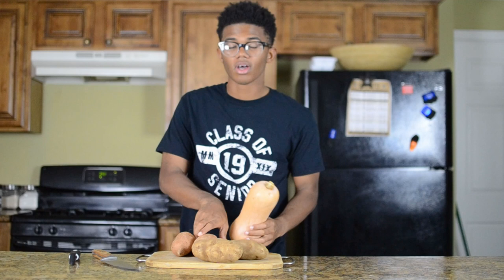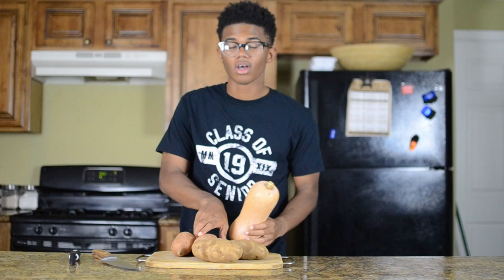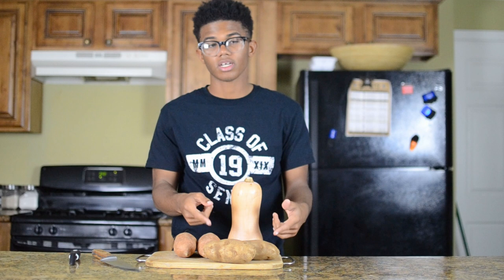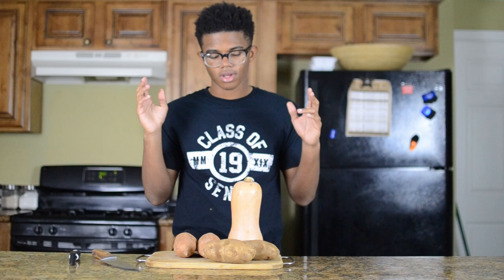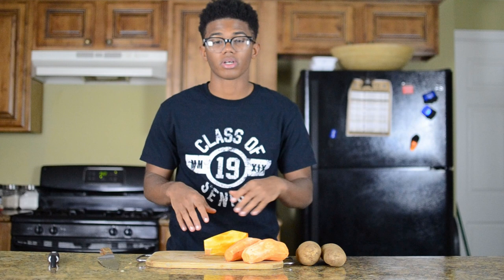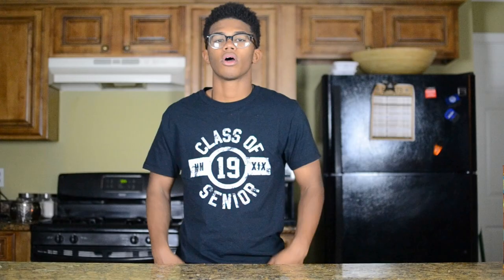With the turkey in the oven, we're going to start the potatoes. We're making a sweet potato and butternut squash mash, and regular mashed potatoes. Skin the sweet potatoes and butternut squash, then dice them up and throw them in water. For the mashed potatoes, my family likes to leave the skin on. Cut up the potatoes, put them in water, and let everything boil on the stove until nice and soft.